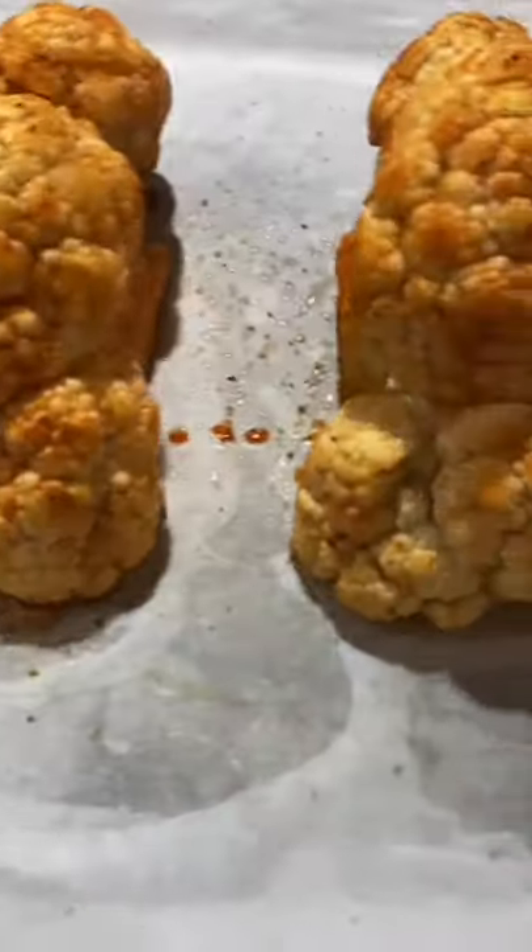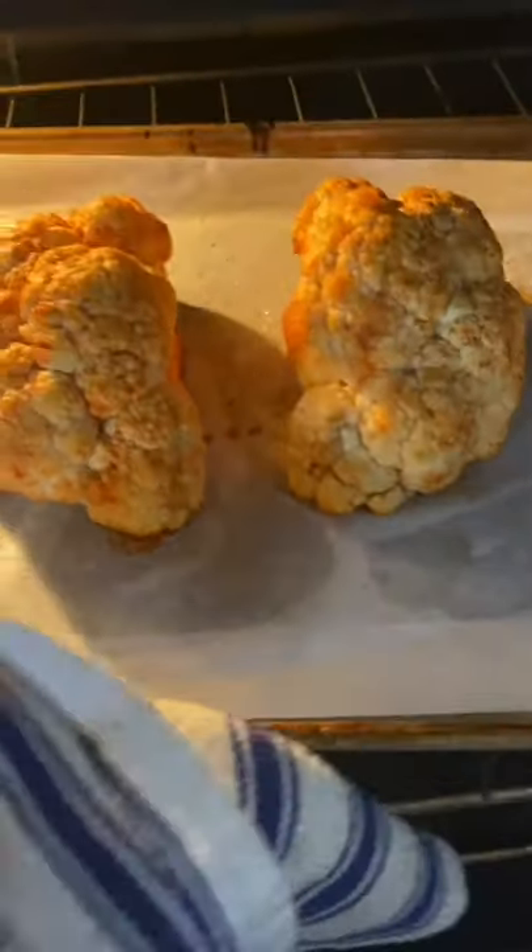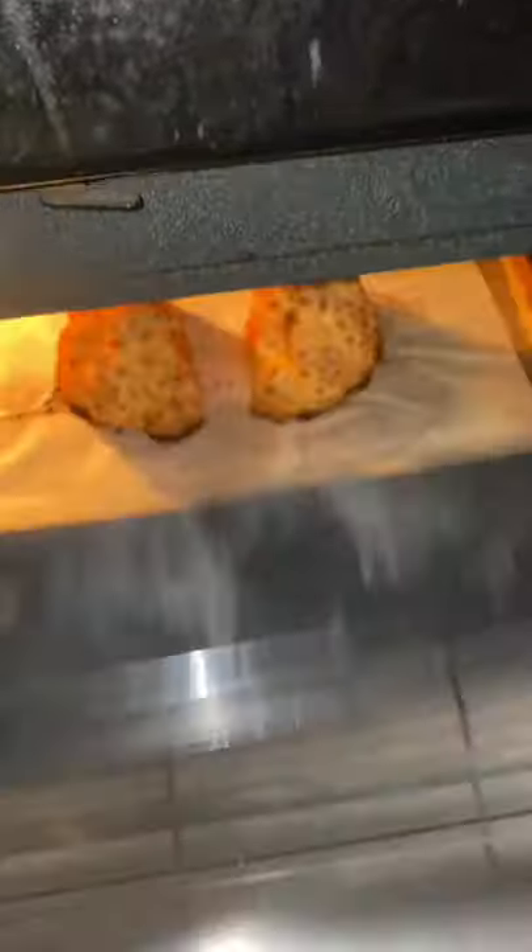Now the cauliflower goes into the oven at 425. Since they're whole like that, I'm going to do 425 for 45 minutes. This cauliflower is smelling amazing — wait till you see it. Here we go.